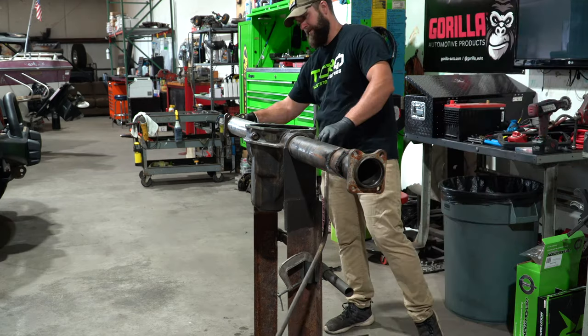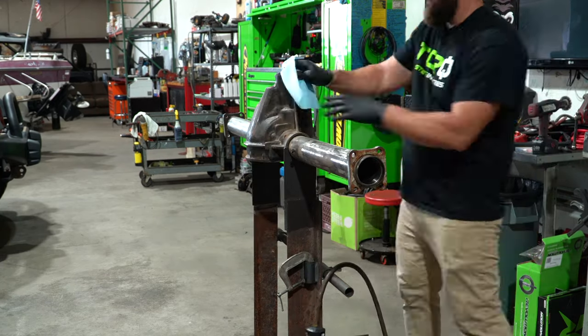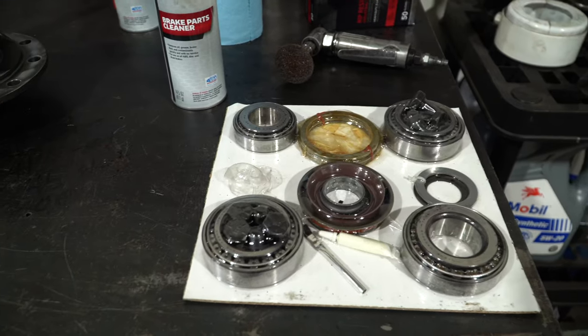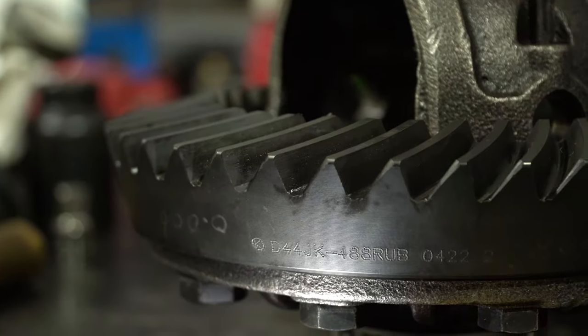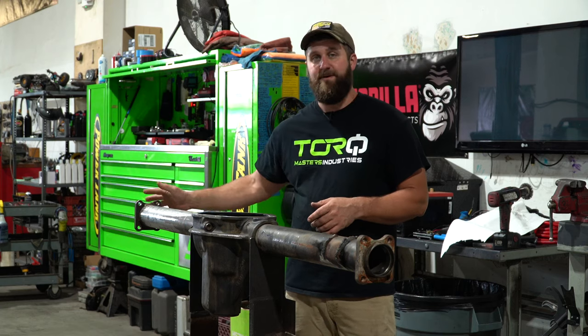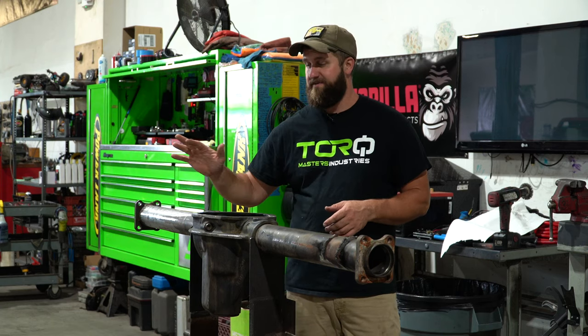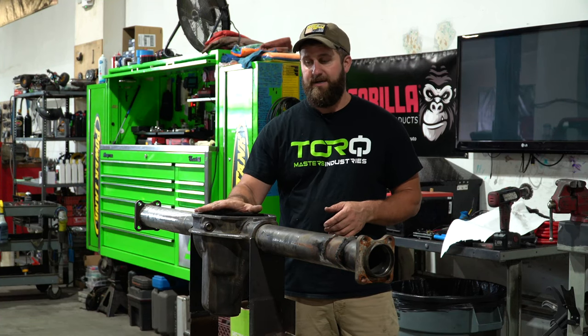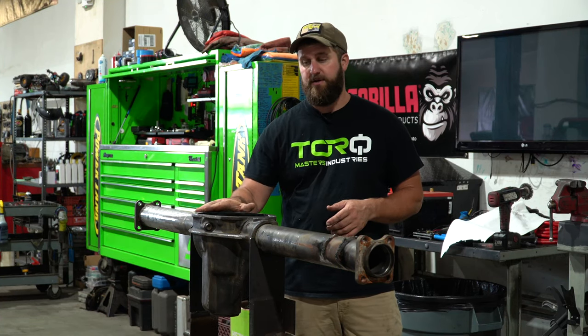This is a Dana 44 out of a JK. It's a non-Rubicon axle, so we're going to throw a torque locker in this. 4.88 gears, torque roll Molly axle shafts. We'll be at five-on-five for the lug pattern, so that gives us some great wheel options. We're going to get this thing dialed in and the gears all set up and good to go here at Bill's shop.